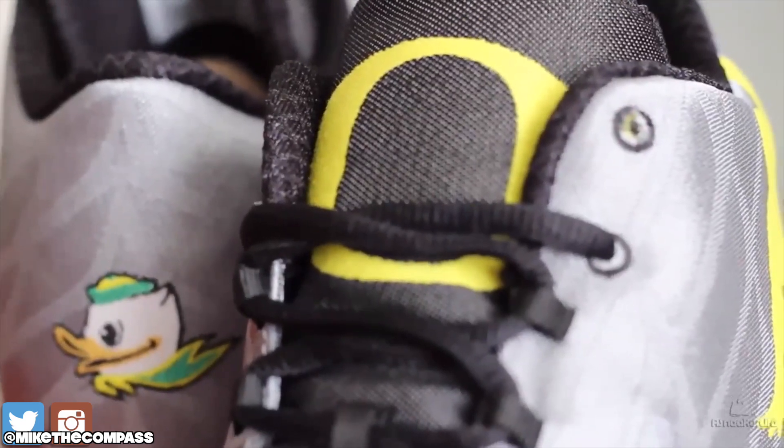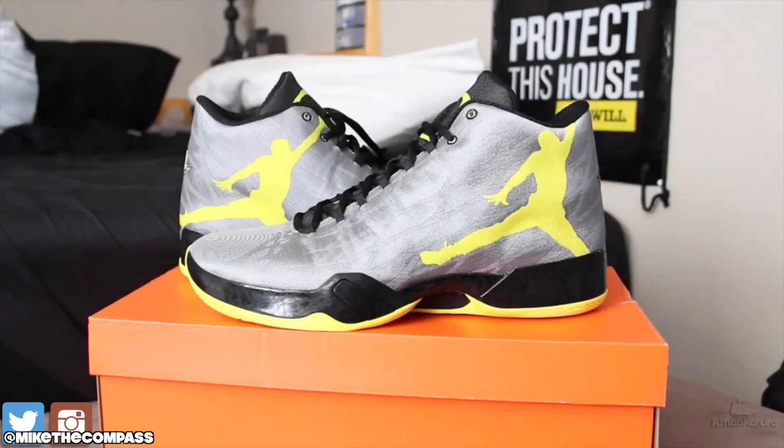Yeah man, the Air Jordan 29 Oregon PEs. If you wanna see the video of when I picked these up, it'll be in the description or just somewhere around. You guys know how it goes.